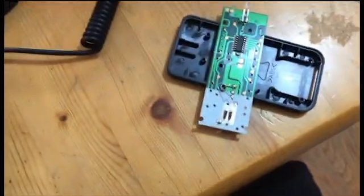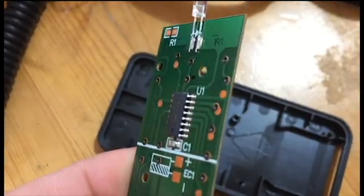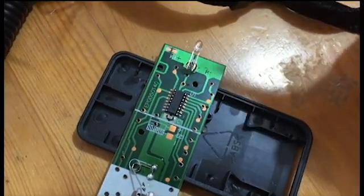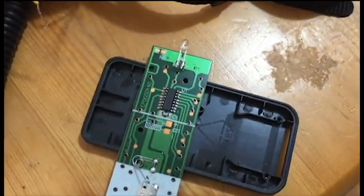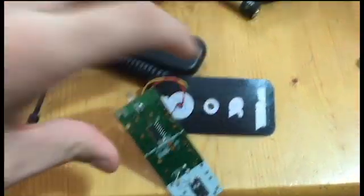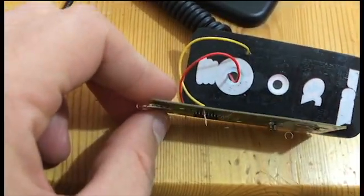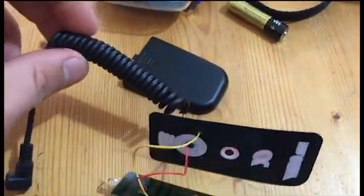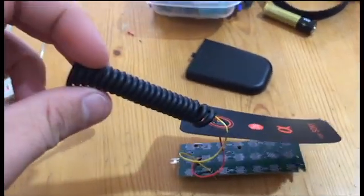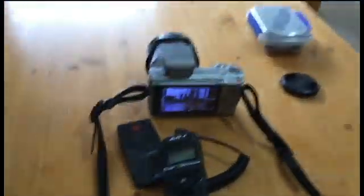I'm going to solder these on and then show you the finished product. I've got it open so you can see on the inside which connections I'm talking about — that's the positive and that's the negative. I've put the wires in ready to be soldered, pushed through the top of the infrared remote through little holes I made.